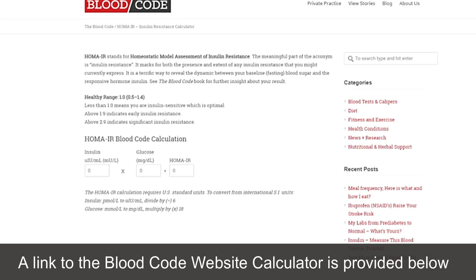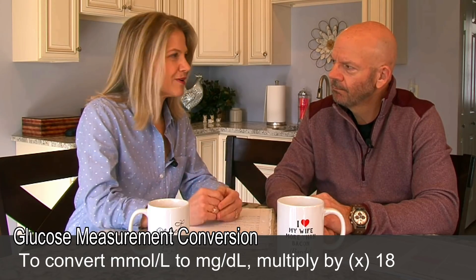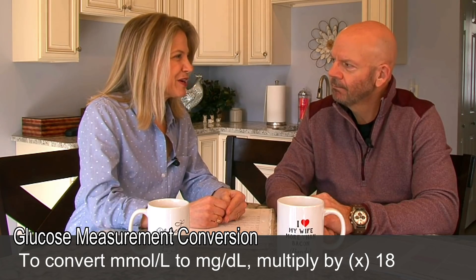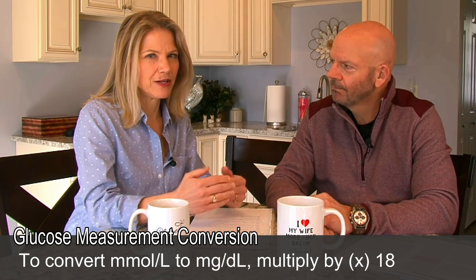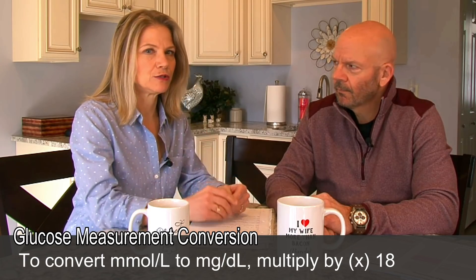He has a calculator on there that you can plug in your numbers, and it is really as simple as that. Now, one small caveat for our international viewers: it is done in American units for blood glucose — milligrams per deciliter. If you are across the pond or elsewhere, there is an easy computation to figure that out on there, and we will link to his website. He's got the conversion factors right on there.